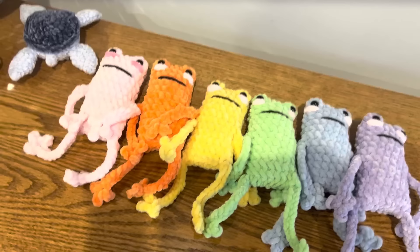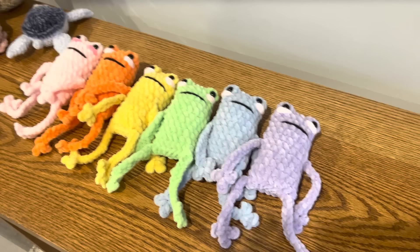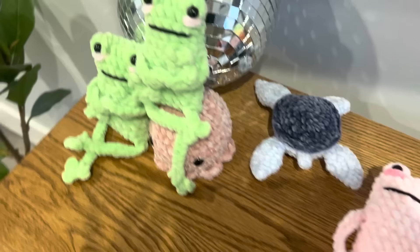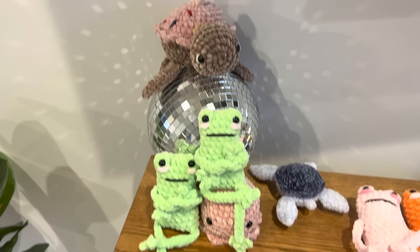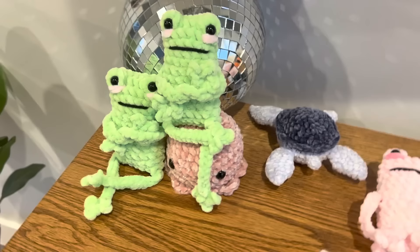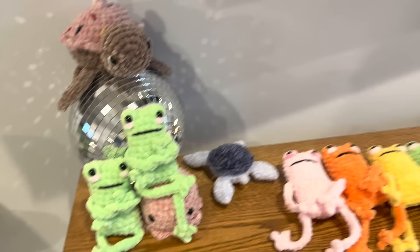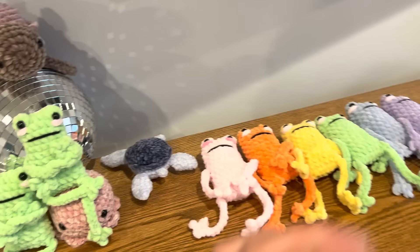Look at this rainbow froggy army I made! I thought I wanted a theme for my market setup, and I feel like rainbow is the most aesthetically pleasing — so there we go, rainbow froggies. Then I have two extra froggies with their arms crossed, a cupcake turtle I also plan on selling, an octopus I made, and the headless turtle I still need to finish. How freaking cute are they all laid out flat? I definitely have to prop them up at the market because propped up they look so much better.